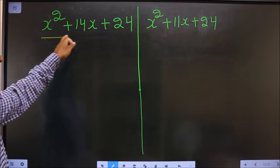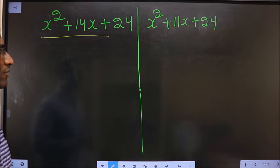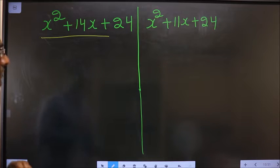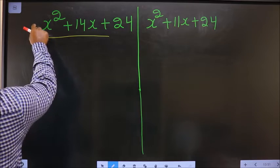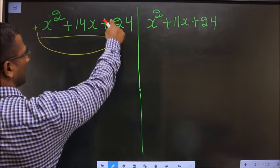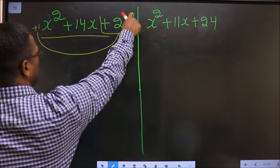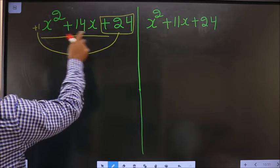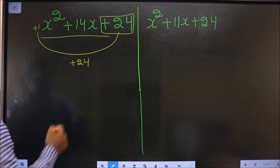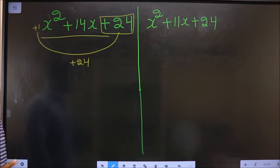Factorize x squared plus 14x plus 24. In Step 1, whatever number you have here should be multiplied to the constant, that is plus 24 in this case. So 1 into plus 24 is plus 24.